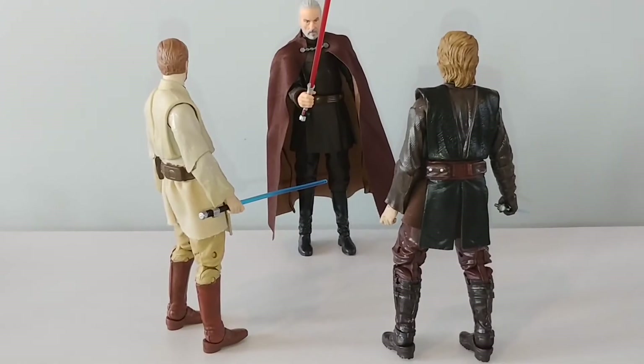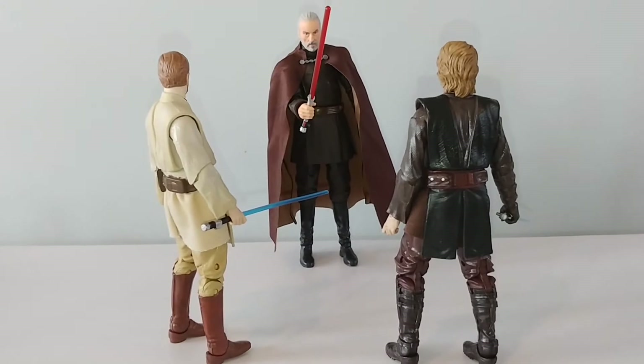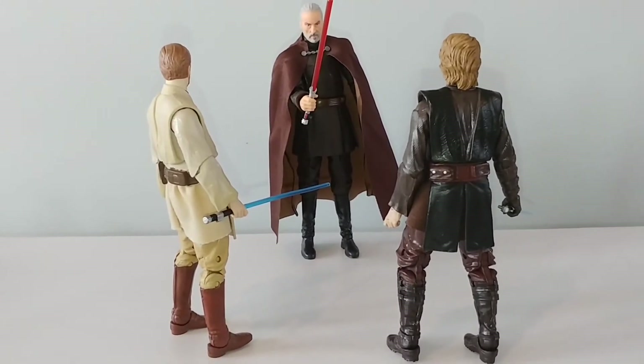This is Darth Ravage coming to you today with another quick review of the new, very highly anticipated Count Dooku 6-inch figure from the Star Wars Black Series. I have to say this guy is awfully impressive. This is one of my favorite scenes in Revenge of the Sith where Anakin and Dooku encounter him aboard the Chancellor's ship.